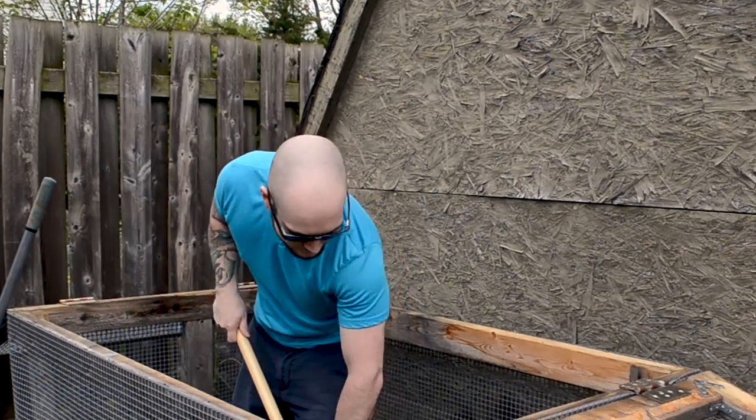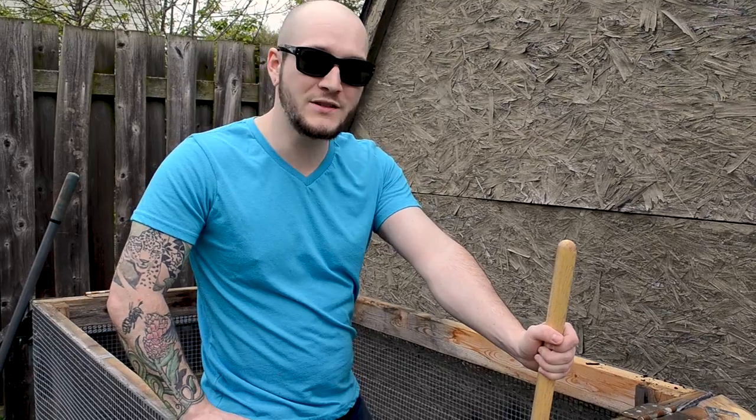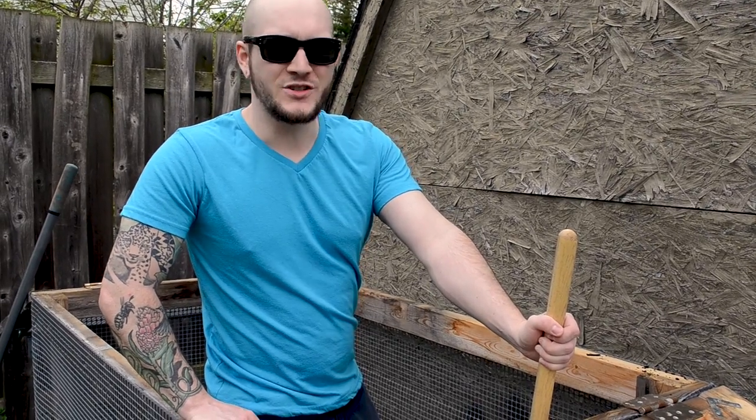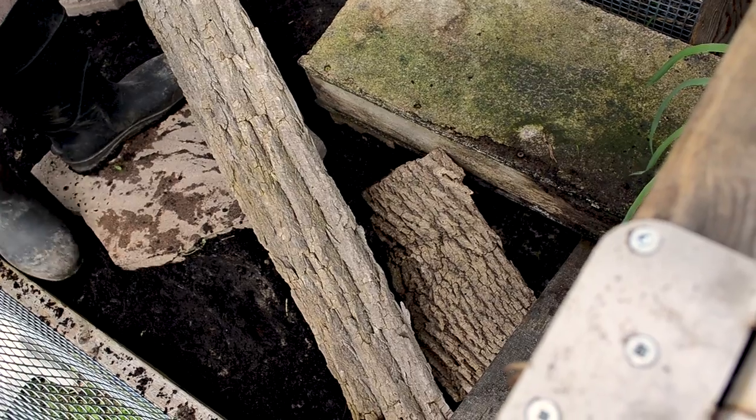Another important thing to consider is the substrate. You want something that's conductive to the species but also won't get super soggy or super dry in actual sunlight. What I've got here is a mix of sand, soil, and a little bit of coconut coir, which is similar to what they have in the wild. I added more sand so it wouldn't get too soggy — if I just used coconut coir, which holds humidity very well, it might get too humid and that's not really suitable for this species.